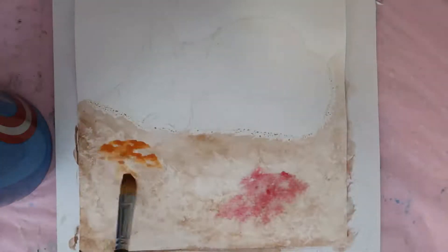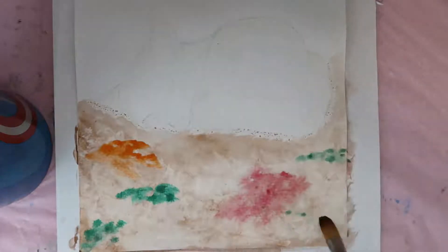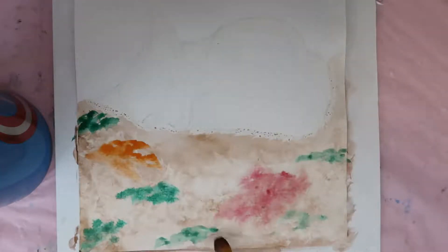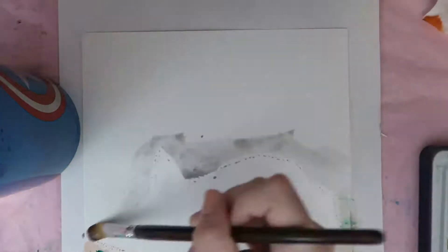Dina is a wonderfully supportive artist and she makes some really pretty paintings, often of water lilies, which I really enjoy — they're one of my favorite flowers. I'll be linking her below, and she's going to make a playlist of all the entries for this challenge, so I will link that below when I can find it.